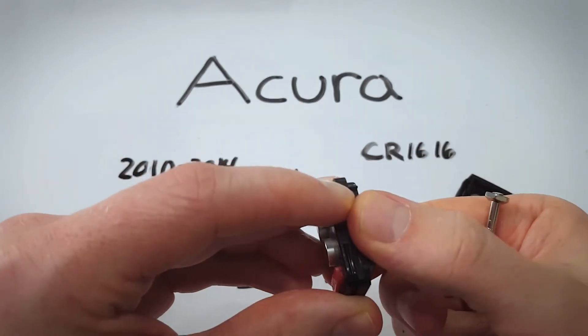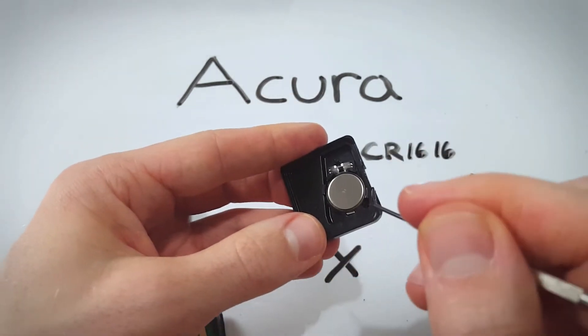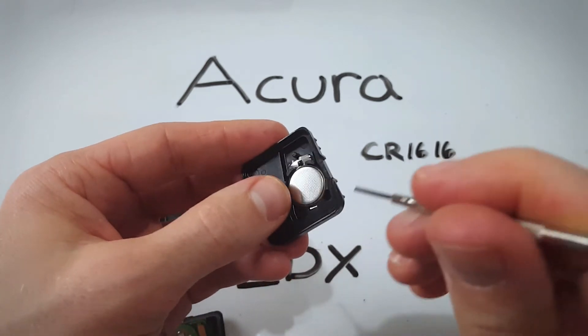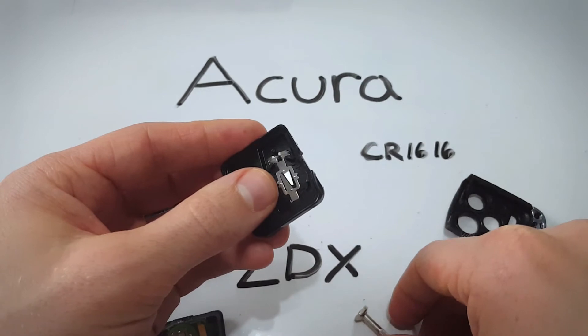Just until it starts to come apart and then you can open it with your fingers. Voila. Here is our battery and all we're going to do is come in from the corner and just kind of pry it out. Super easy. See it just comes popping right out. Be gentle.